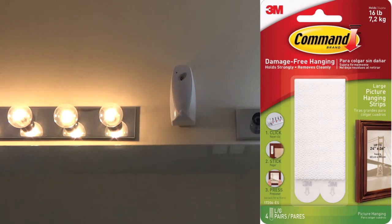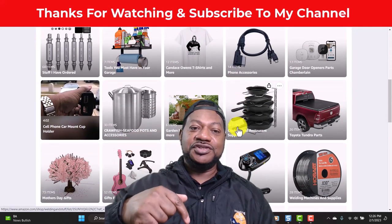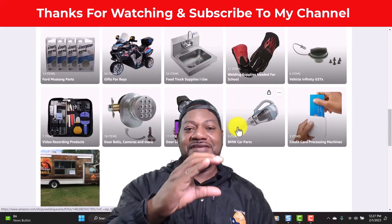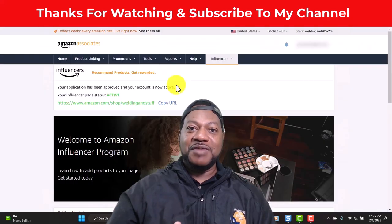That's it. So that's how you use the command strips. If this video helped, subscribe to my channel. Thank you and have a great day. If you want to purchase any of these things you've seen in my video, go down in the description or look in the drop down. You can visit my Amazon affiliate store and I get a small commission if you go through my link.